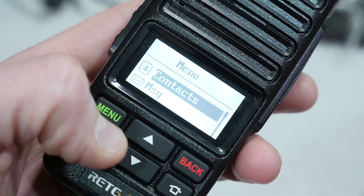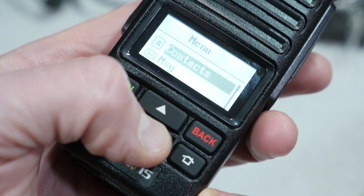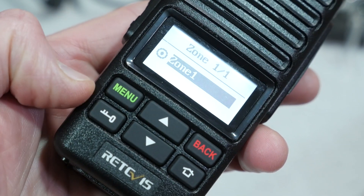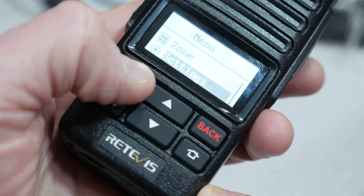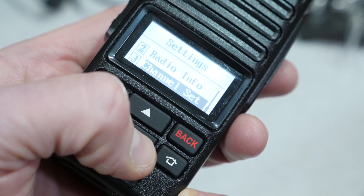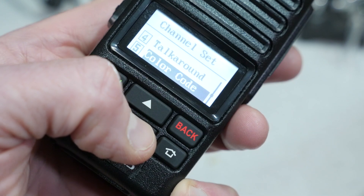The menu system is relatively easy to navigate. The display only shows two lines of information, so the options scroll quickly as you push the buttons. One thing I like is that you can change the zone from the main menu, so that feature isn't buried deep in the menu system. You can also adjust channel settings — for example, you can change the power level, color code, or scan list for a particular channel. But you can't add channels from the front panel, not that you'd really want to, since this radio has no keypad.